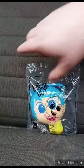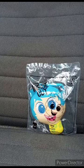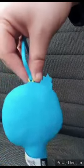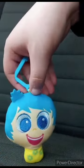So let's go ahead and get her out of the bag, shall we? Okay guys, here she is out of the bag, and this unwrapping is gonna get a hundred out of a hundred.